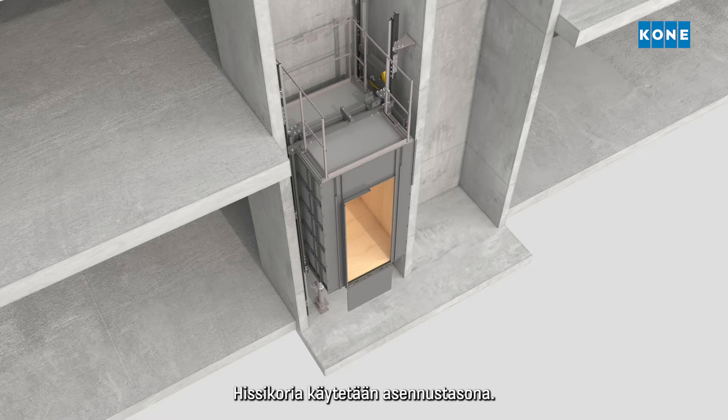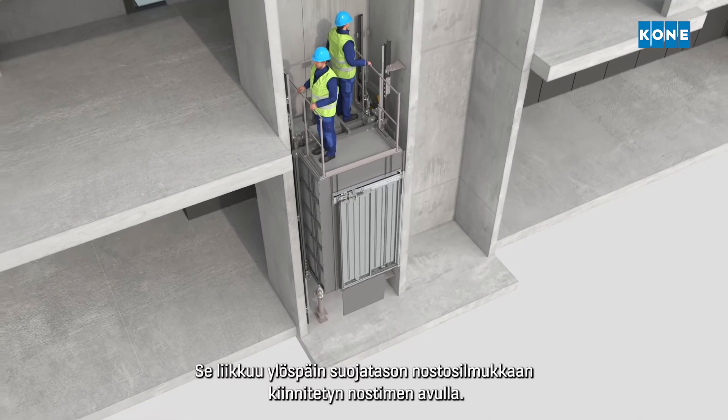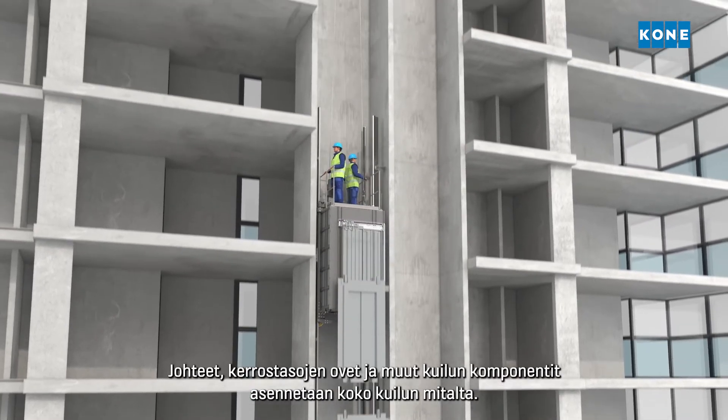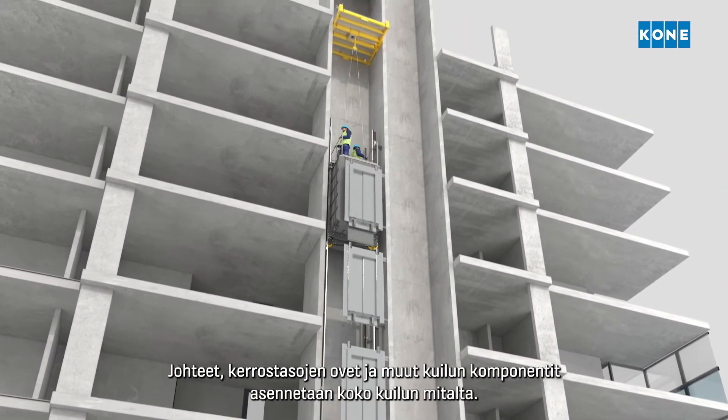The elevator car is then used as an installation platform. It moves upwards with the help of the man riding hoist. The guide rails, landing doors and other shaft components are installed along the length of the shaft.